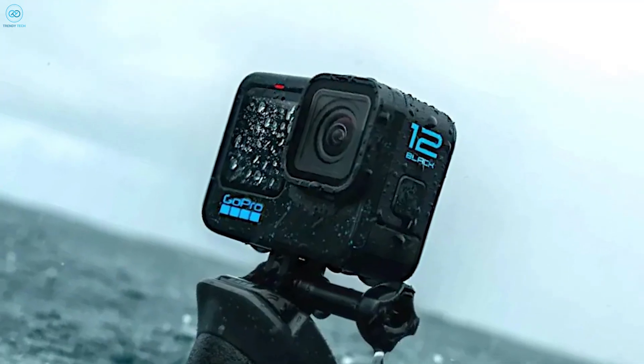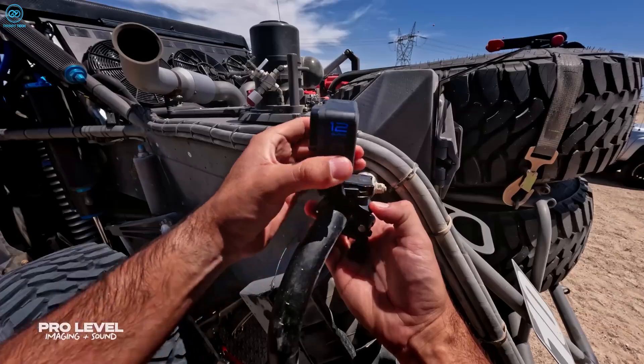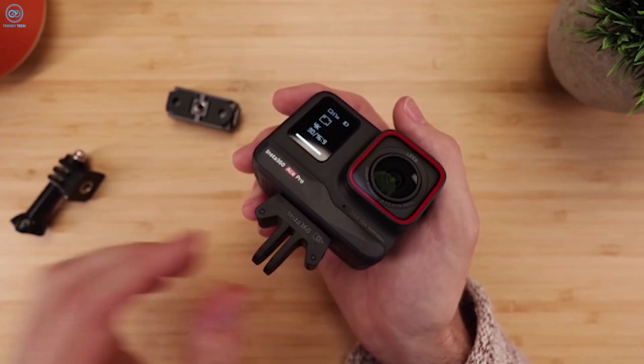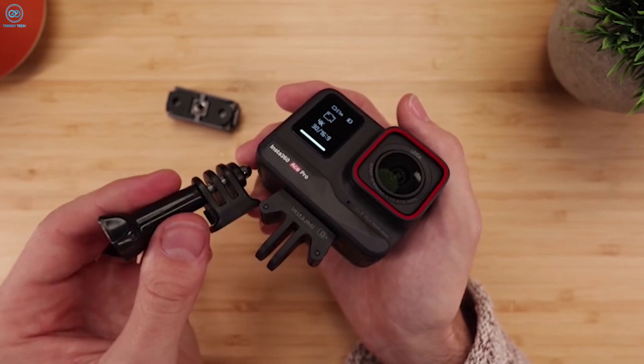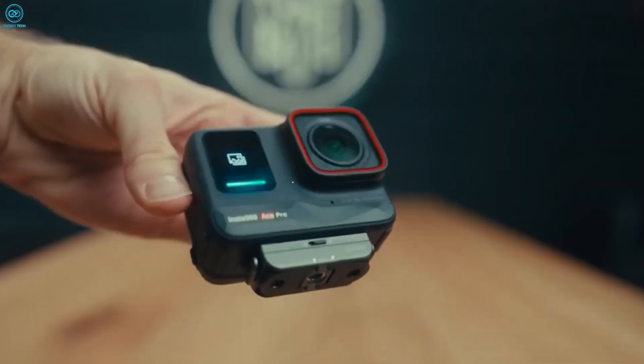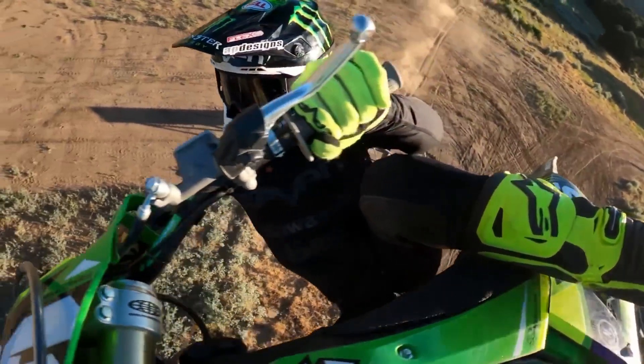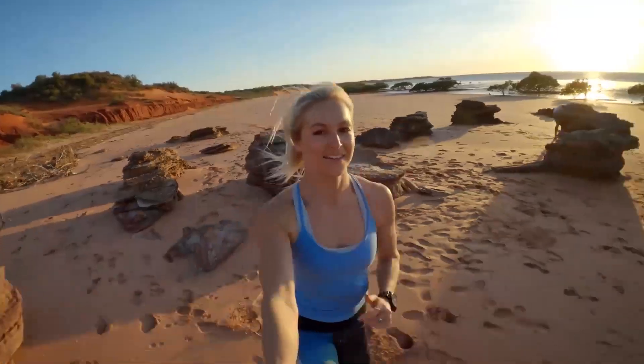The magnetic quick-release system facilitates swift transitions between mounts with additional base plates. While sturdy, the GoPro's fixed mounting tabs — a long-standing feature — may offer greater overall durability. The Hero 12 also introduces a 1/4-20 tripod thread, providing added convenience absent in the Ace Pro unless opting for Insta360's quick-release mount accessory.